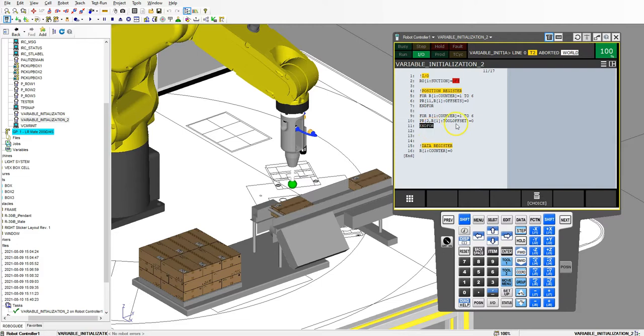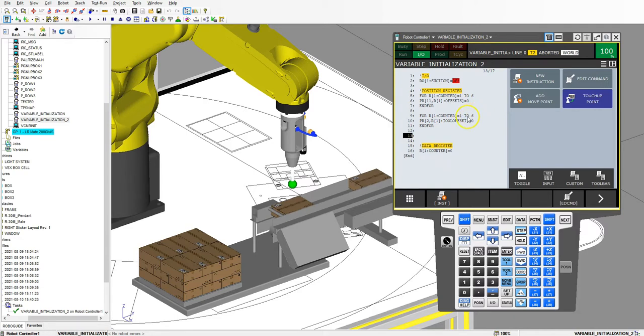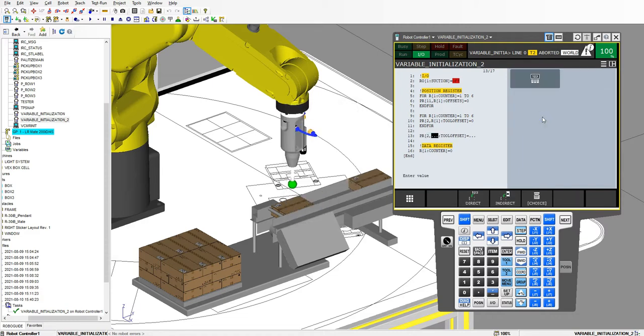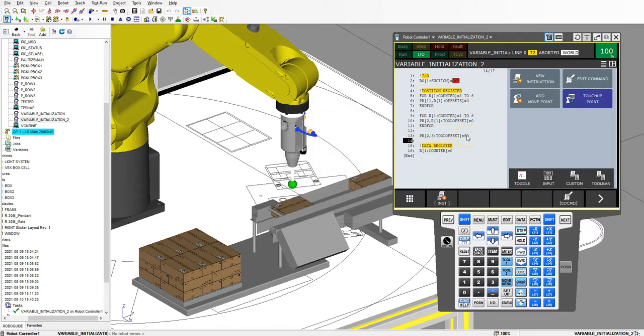Now it clears everything in my tool offsets. And if I want a certain number for my tool offset, I can go inside and set registers equal to position register number 2 third component, which is the Z component, as a constant 50. So I initialize my third component of the tool offset — it starts at 0 then I reinitialize it to 50. I could write an if statement inside the loop checking if register number 1 equals 3, but that adds more code than just reinitializing it outside the loop. So it initializes that at 50.